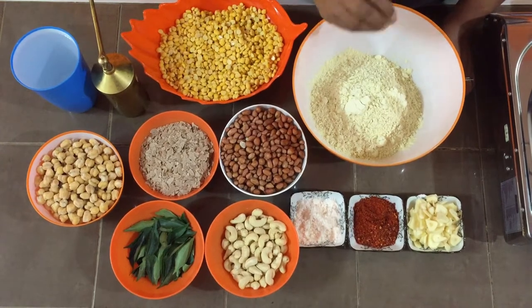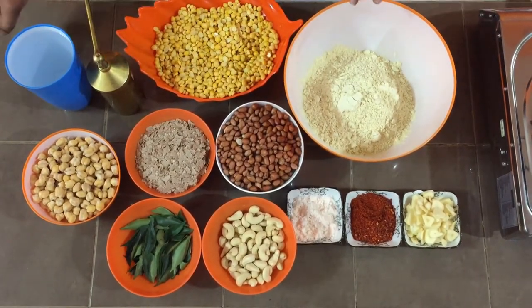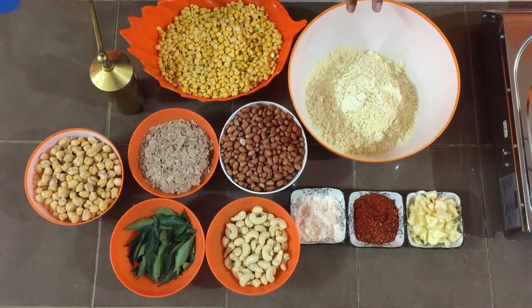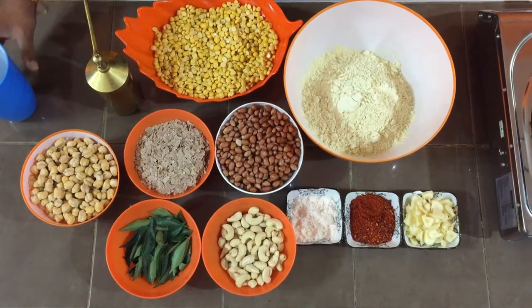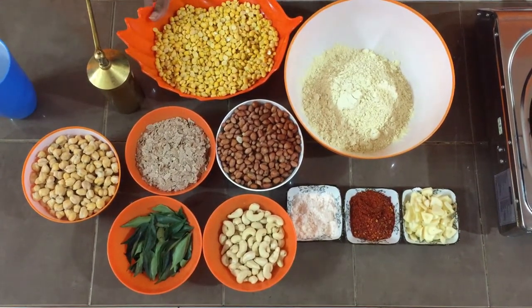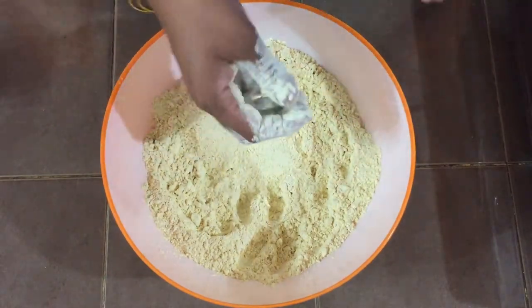I have added a little bit of ajwain. Now I'm going to add a little bit of water and make it into a dough. All the other ingredients we are going to fry one by one. So first, let's make the dough — I'm going to add water little by little.